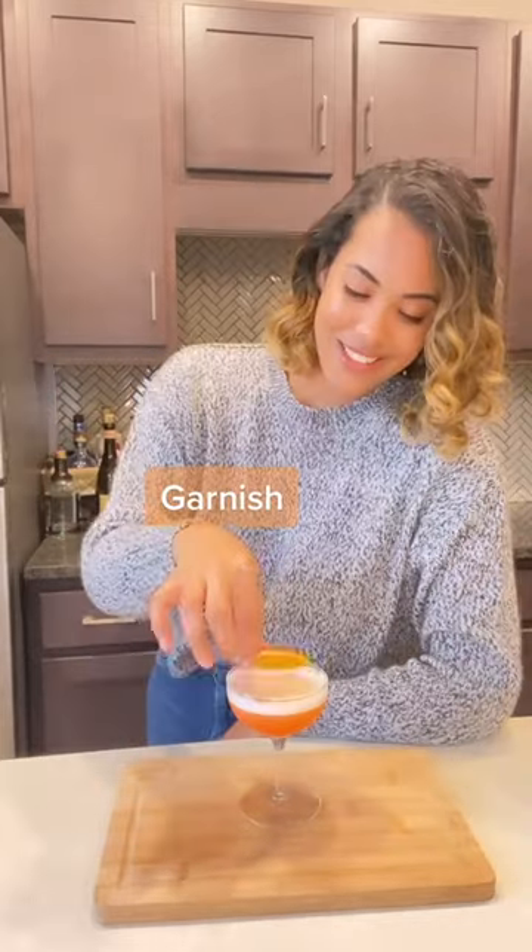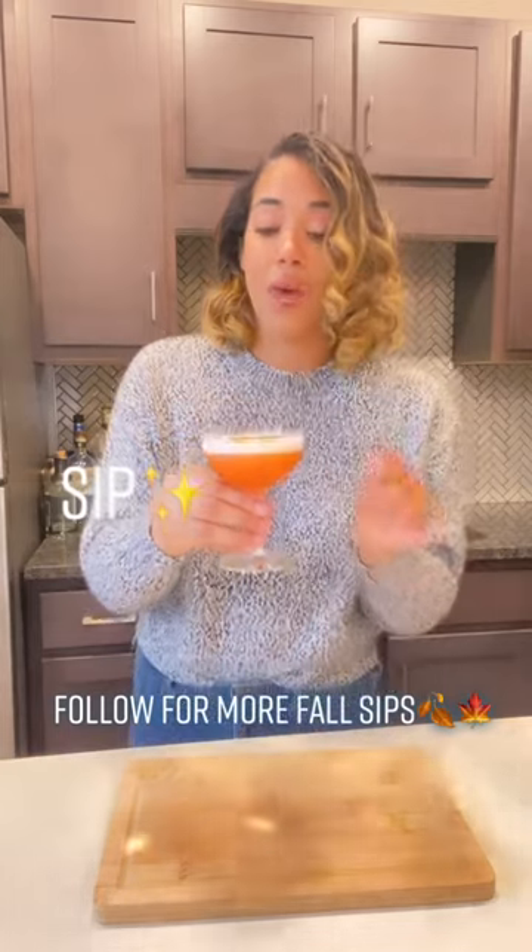Now in your favorite coupe glass, let's pour. Now garnish with a dehydrated orange. I gotta take pictures. Wow.